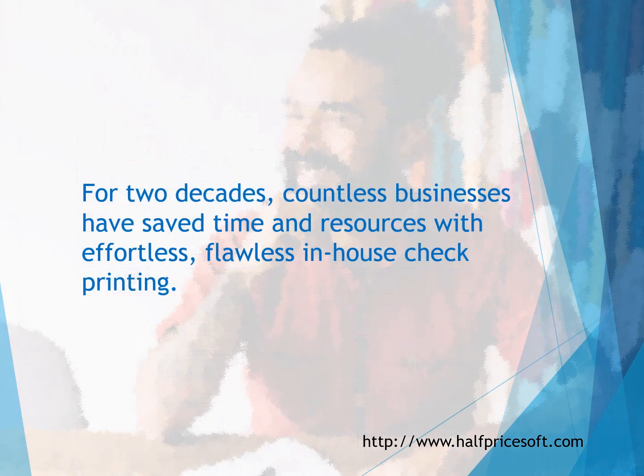Easy Check Printing is available for both Windows and Mac. Furthermore, Easy Check Printing can support unlimited accounts and checks with no additional charges.